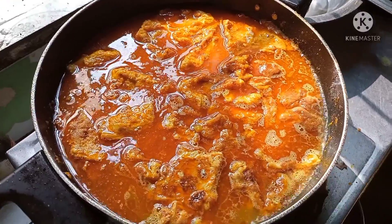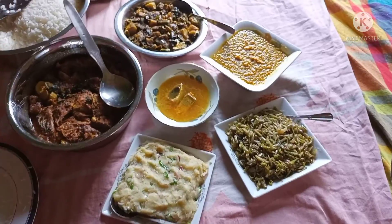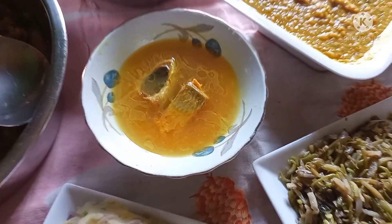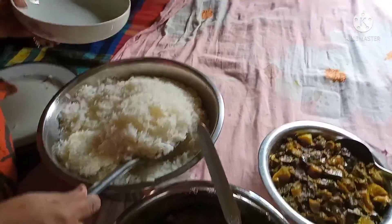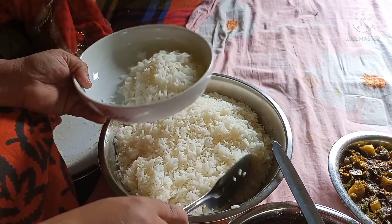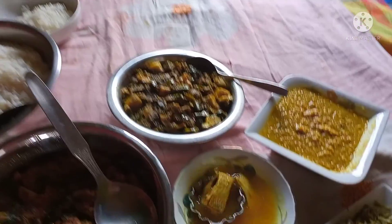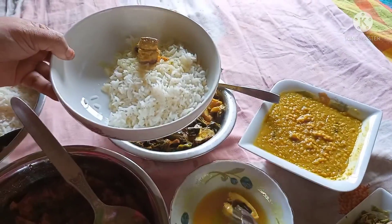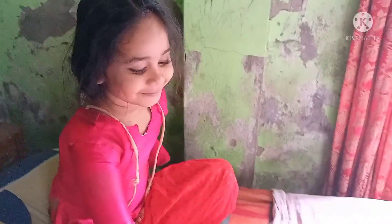I don't know how much it is. I can do a lot with the oil. I am going to boil the water. I will boil the water. I will put the water in.